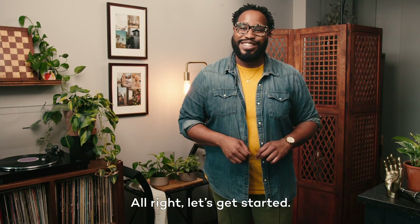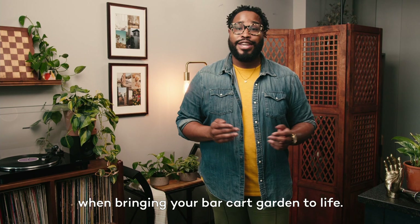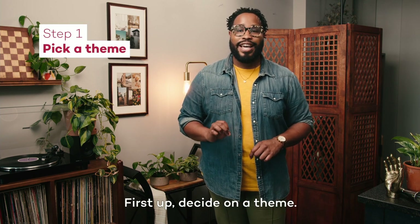All right, let's get started. I've broken the process down into a few steps that I think are most important when bringing your bar cart garden to life. First up, decide on a theme.